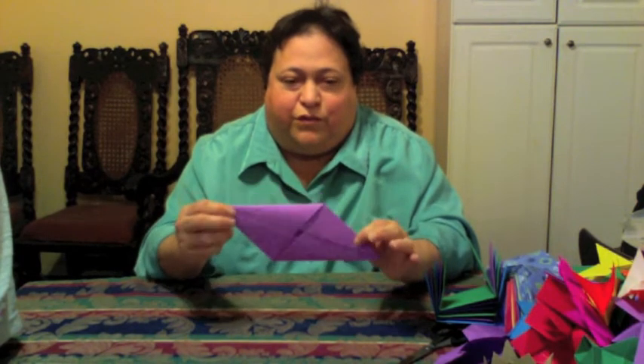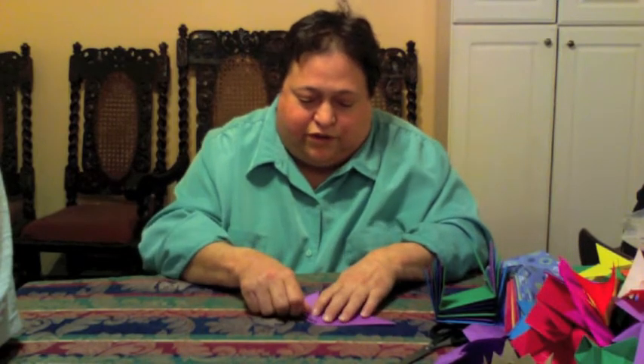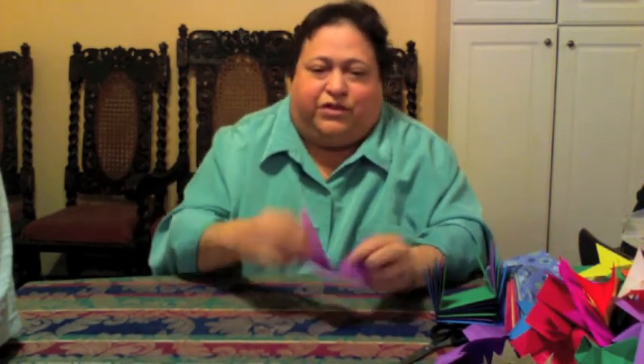It helps sometimes to fold it into shapes that are going to be more useful while you're using it. For instance, if you turn it on the back and just fold these back like this, you can see how to assemble these things a lot better.